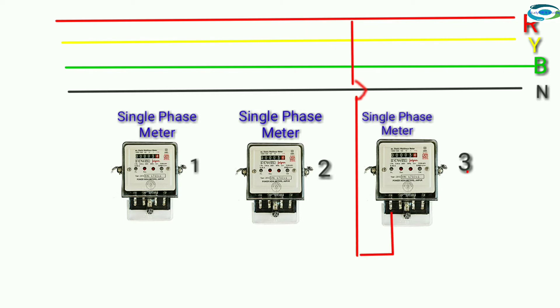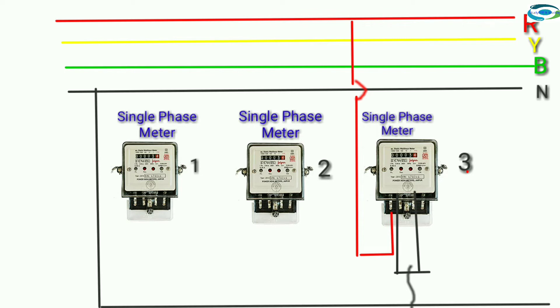Single-phase meter: first terminal input red connection, and second and third terminal connection neutral connection.